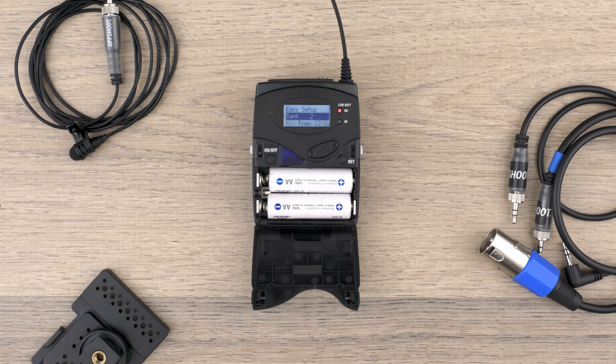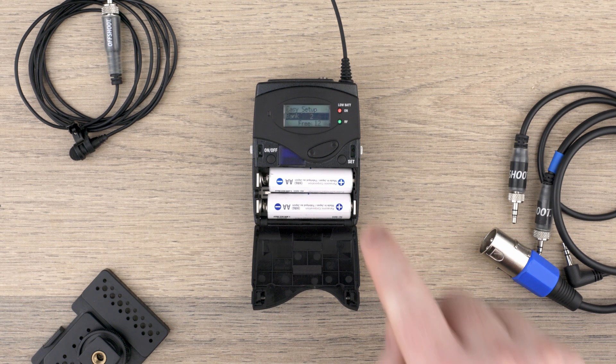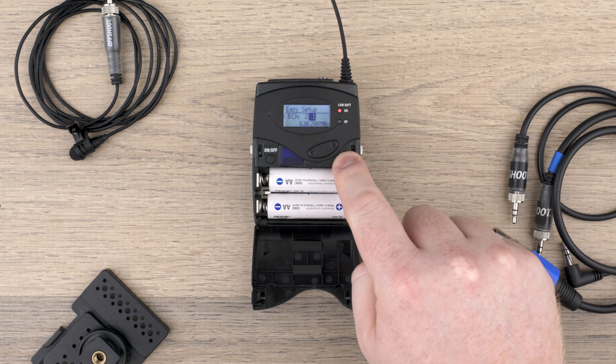Once the scan is complete, the receiver will display the best bank, which is a small block of frequencies, and it will also display how many frequencies or channels are available inside that bank. Use the up and down buttons to choose a channel, then press Set to select it.